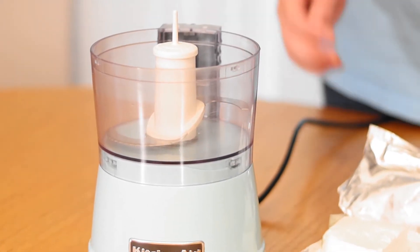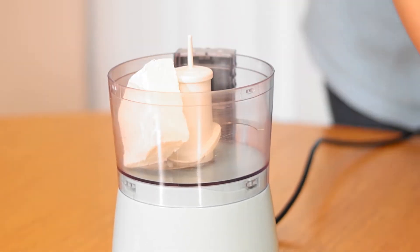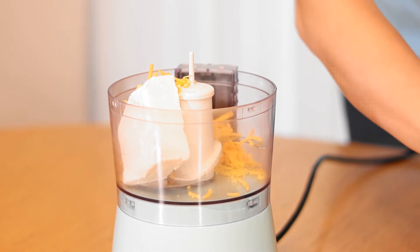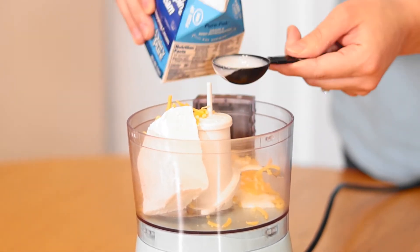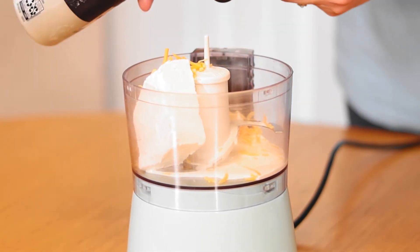So to make the cream cheese spread, in a food processor, you're going to combine a half cup of cream cheese, a half cup of shredded cheddar cheese, two tablespoons of heavy whipping cream, and a fourth of a teaspoon of coarse salt.